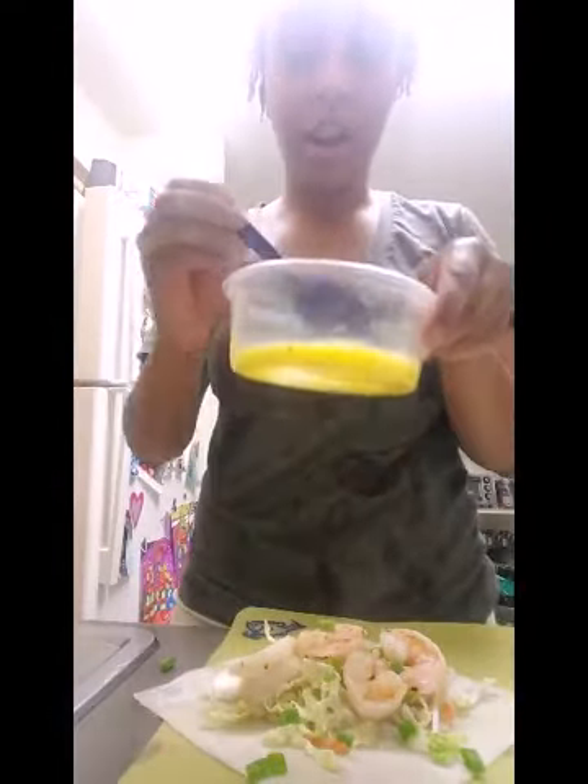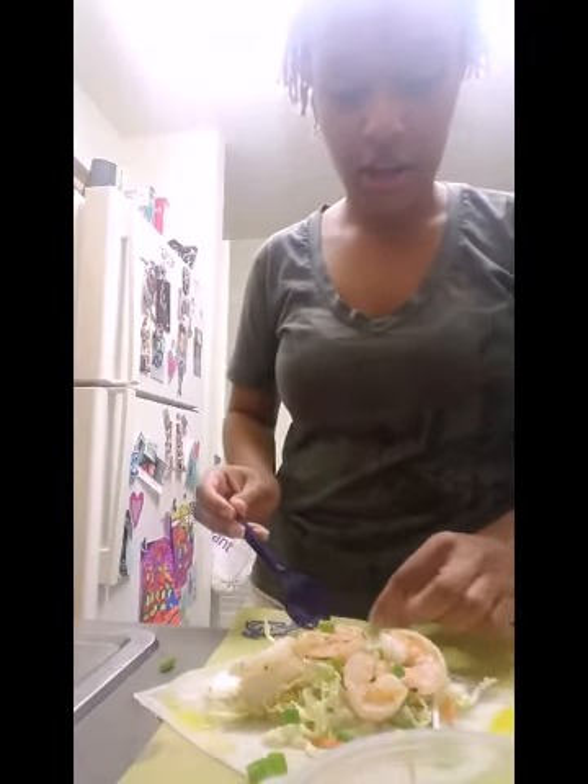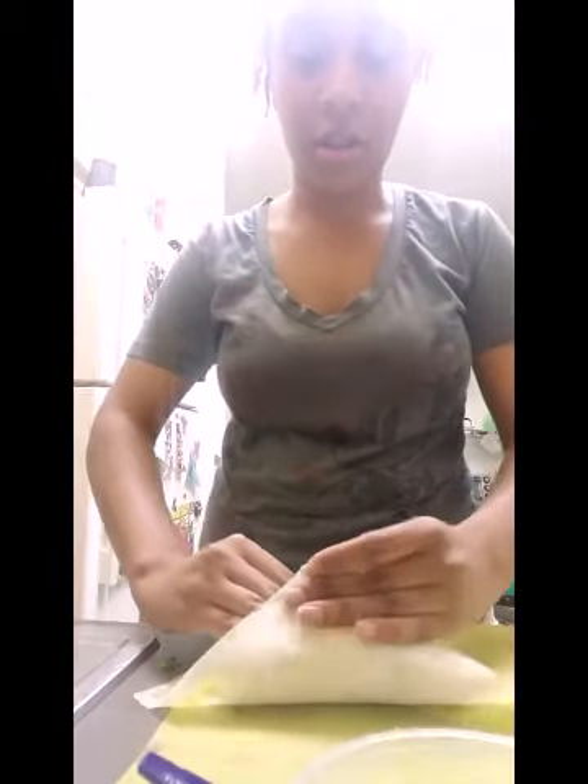Then you take your egg and just put it around the edges. You don't need a whole lot — just enough to close it. Make sure you get it all around the edges. You don't necessarily need any on the top part, just on the other parts.